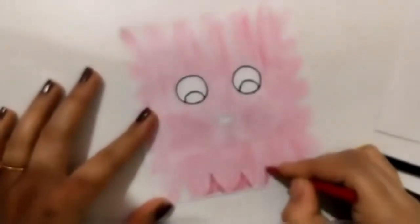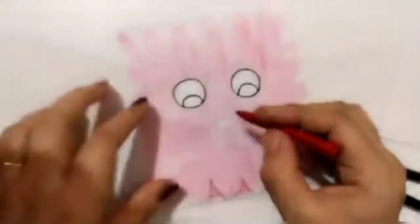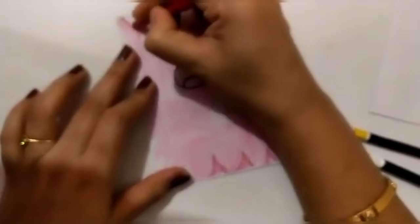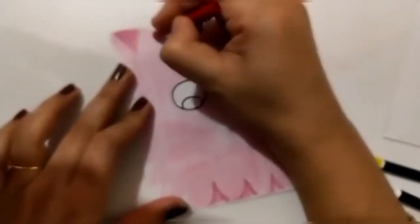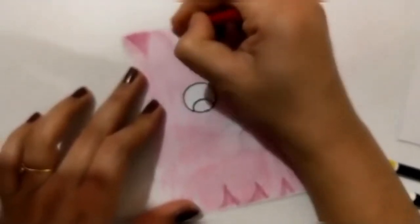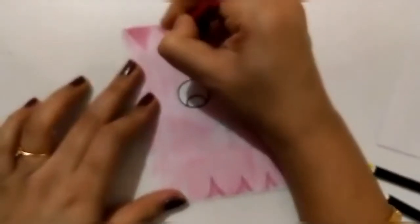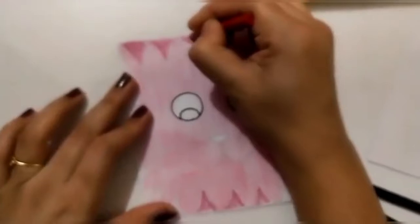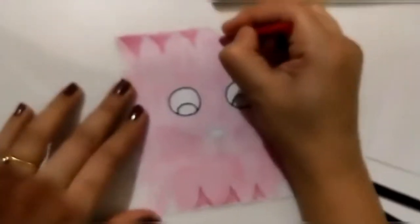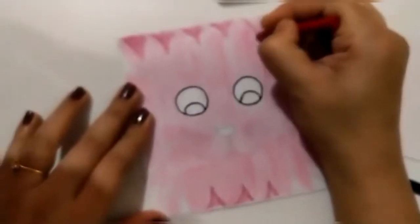I'm coloring the cat — I have drawn the eyes first because no color should get inside the eyes. I have bordered it with black sketch pen. I will be doing color shading because cats have some natural color variations, and I am trying to give that effect.